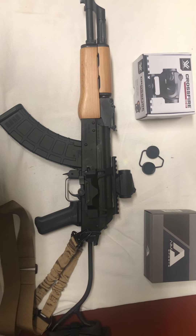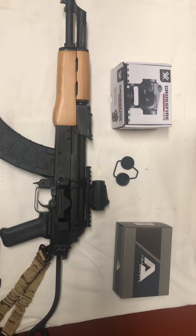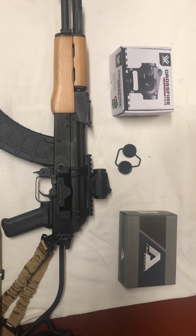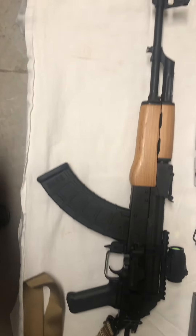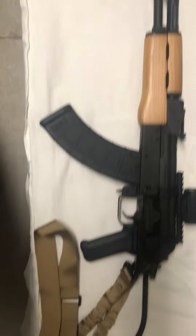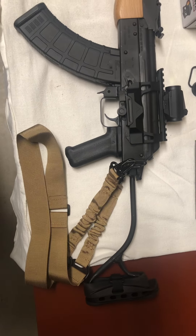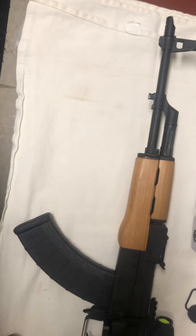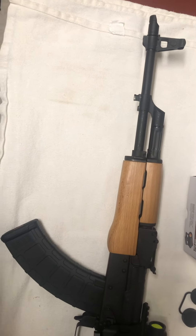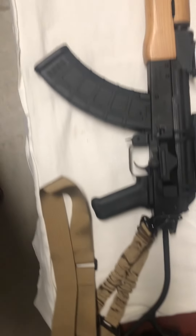Hey everybody, Texas Redleg here. I just wanted to do a quick update video on some mods I did to my AK. This is just a standard Romanian Wasr-10 side folder with the wire stock. It's got a little recoil pad on it, which helps out a little bit, but nothing special. Pretty standard front sight and rear sight, and I added a sling.